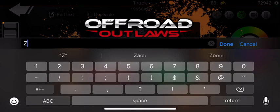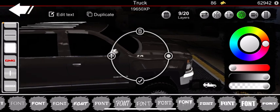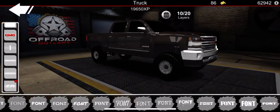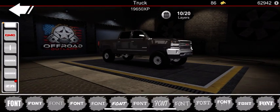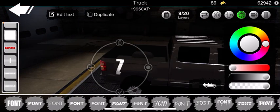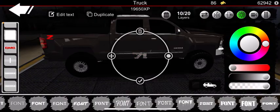Some other decals you can do — I like to sometimes do a little Z71 right up here, because some people put Z71 badges up there from aftermarket. You can put it plain, or go ahead and make your Z71 off-road — make your red Z, choose your font, then take a 71 and make that white.